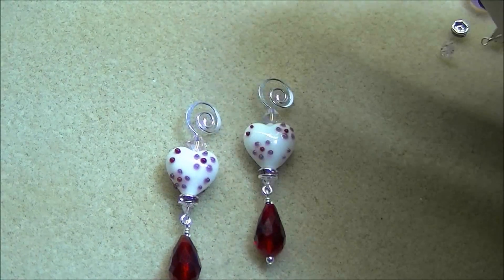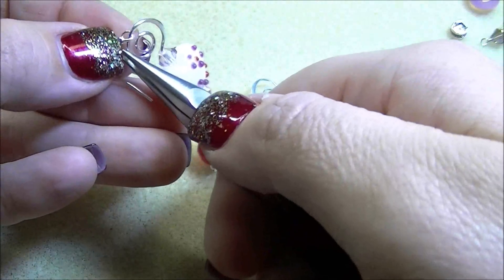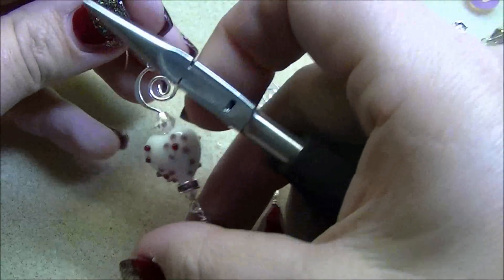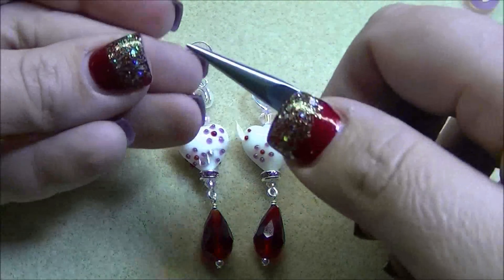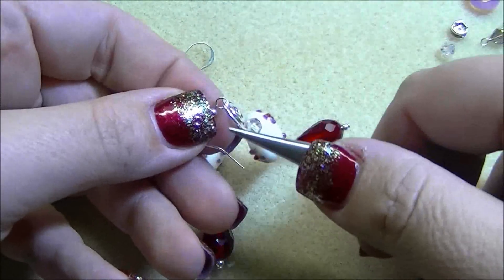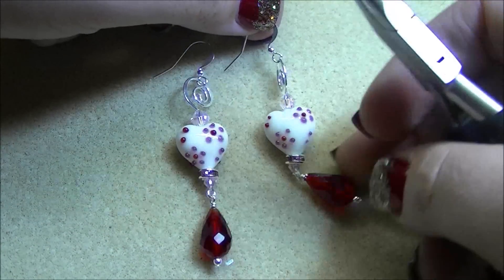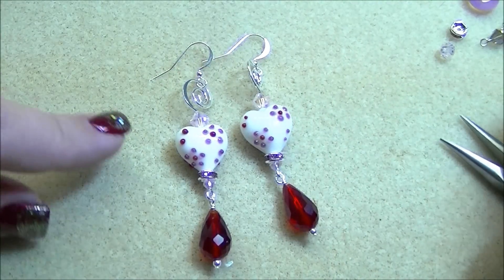Then it's just a matter of opening your ear hook and attaching it to the spiral head pin. And once you do that, you have a really simple and cute pair of heart earrings for Valentine's Day.